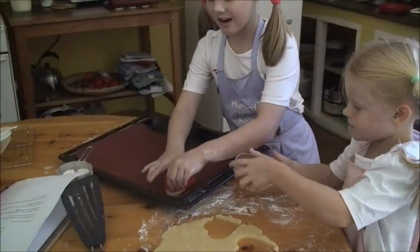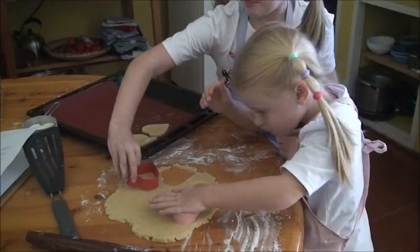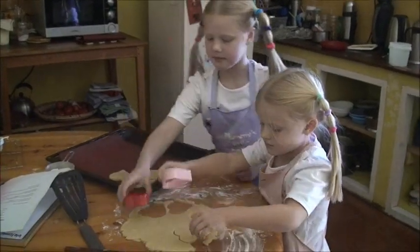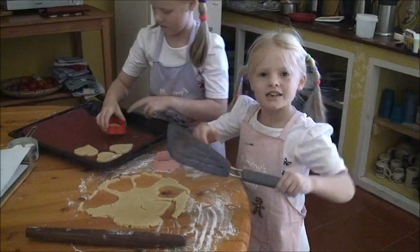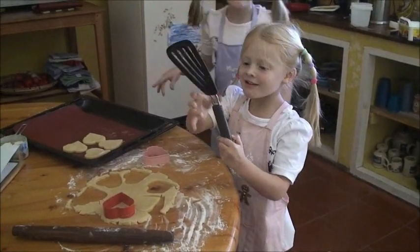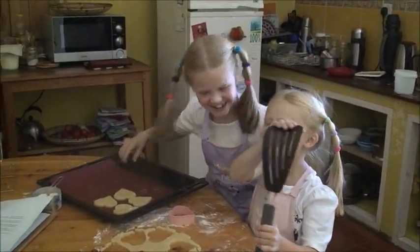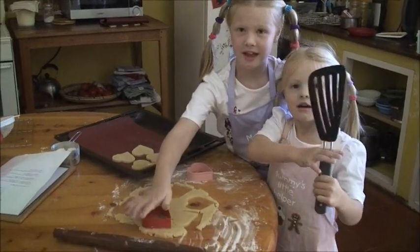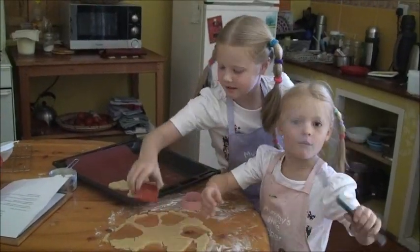Lay the cookies on a baking tray and do the same with all the shapes. Use a fish slice to pick up the shapes.